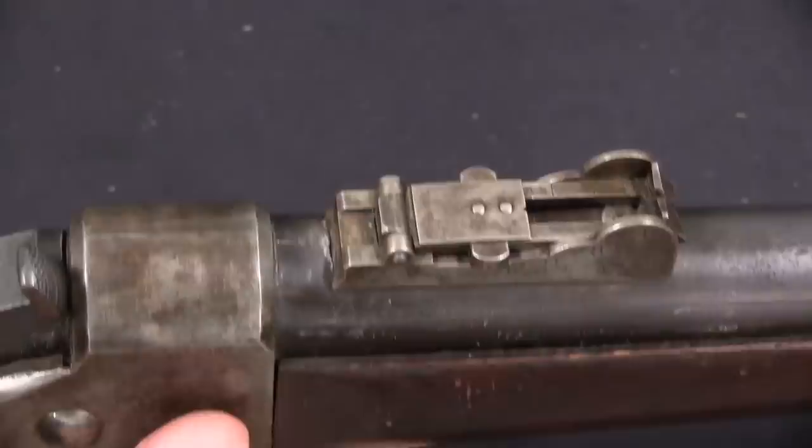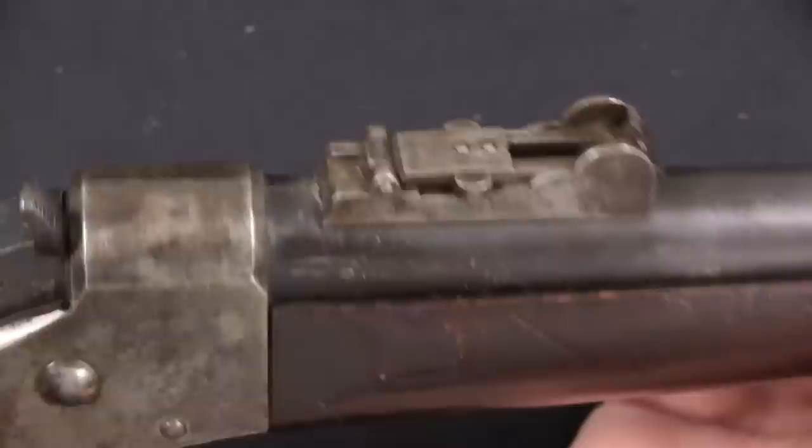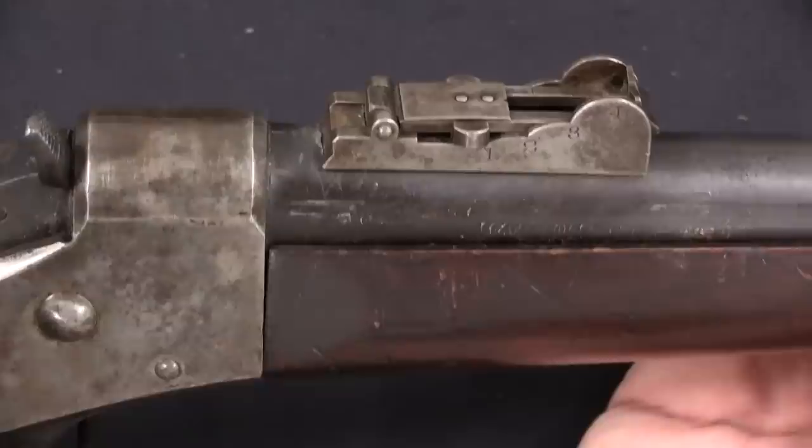If we look at some of the features out on the barrel — the action here came from Remington, and it's got Remington's markings on it, there's no question about that. One of the features we could use to help identify what the converted musket originally was would be the rear sight. However, the rear sight here has been very clearly replaced as part of the transformation. This is an 1855 style pattern of rear sight, so that doesn't really tell us anything.